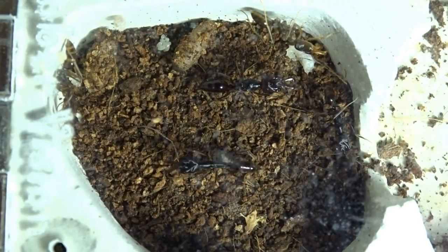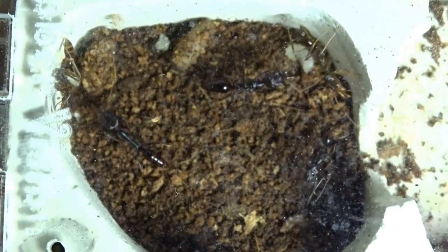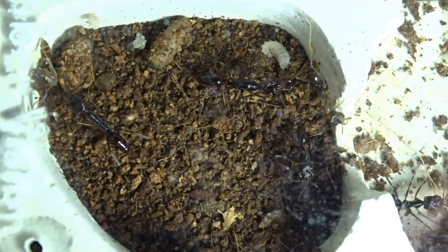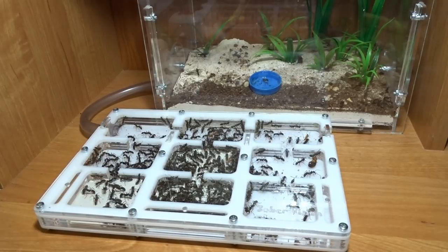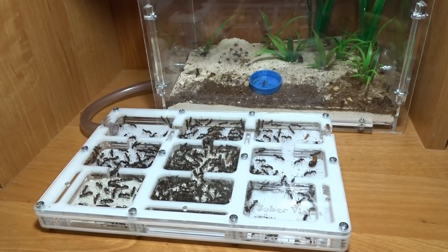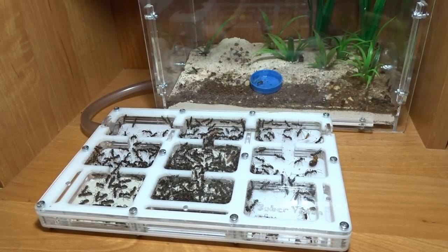Хотя далеко не всем он нужен. Например, панеринам он не нужен – они сидят себе спокойно в гнезде. А когда выходят на охоту, даже и не помышляют сделать ноги из формикария. Даже колония в 300 диакам при открытии крышки не стремится убежать, а наоборот – муравьи кидаются назад в гнездо и начинают заниматься охраной своего жилища.